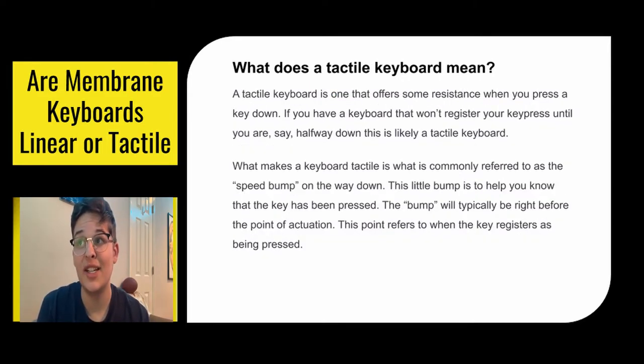So what is a tactile keyboard? A tactile keyboard is one that offers some resistance when you press a key down. If you have a keyboard that won't register your key press until say halfway down, it's most likely a tactile keyboard. What makes a keyboard tactile is a little speed bump — a little resistance — on the way down when you're pressing your key. It'll help you know that the key has been pressed.